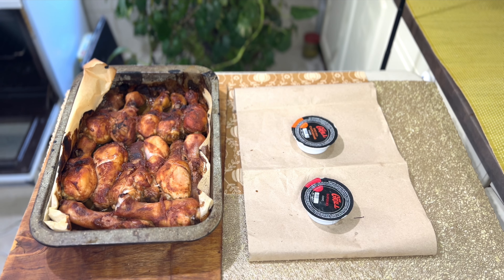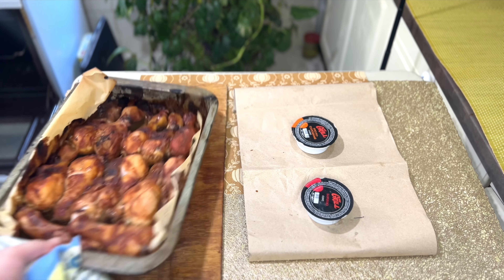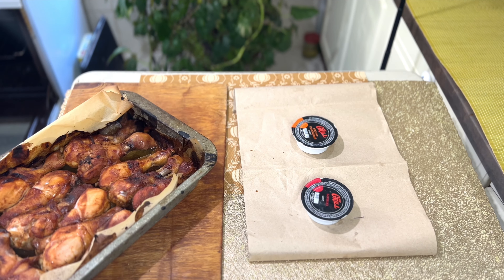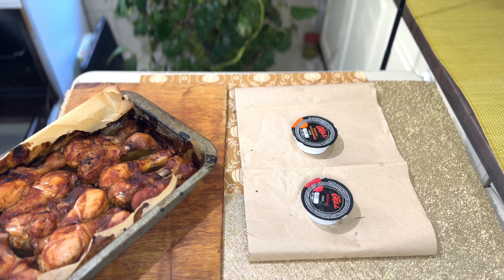От буде такий гарний колір — вже готові. Перевіряти можете зубочисткою чи шпажкою проколоти. Якщо вже йде біла водичка — значить вони повністю готові. Бачите, яка краса!